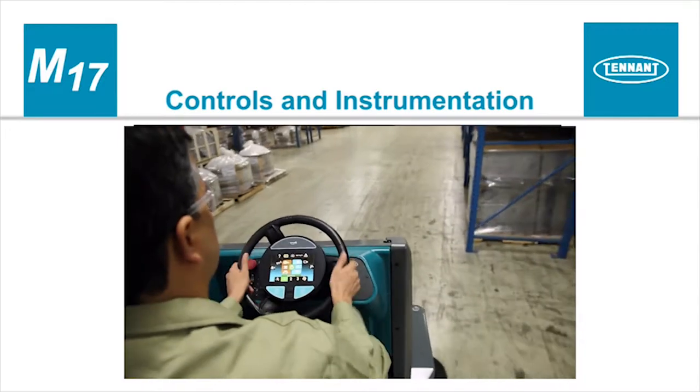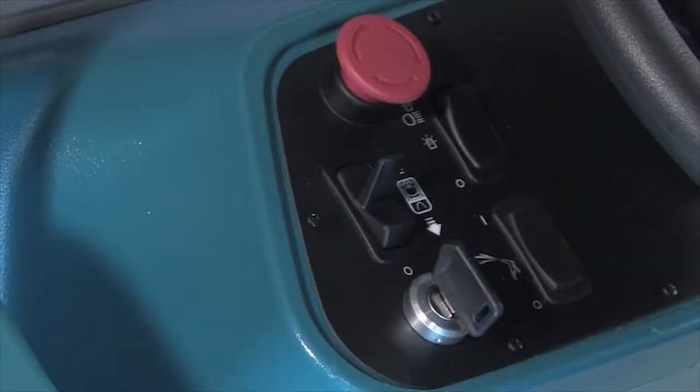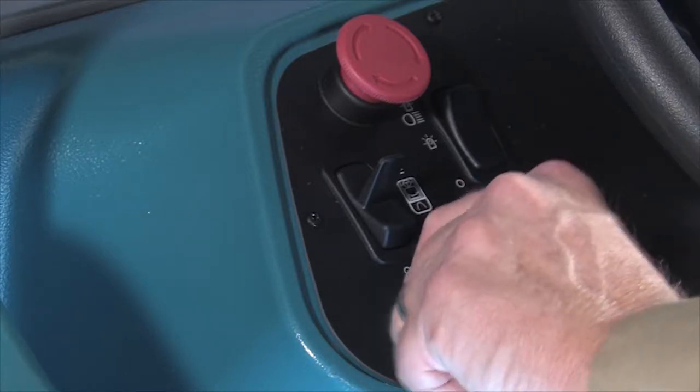Controls and Instrumentation. The steering wheel controls the machine travel path. There is a control panel to the left of the steering wheel. An on/off key switch is used to control machine power. Turn the key to the right to turn the machine's power on and to the left to turn it off.